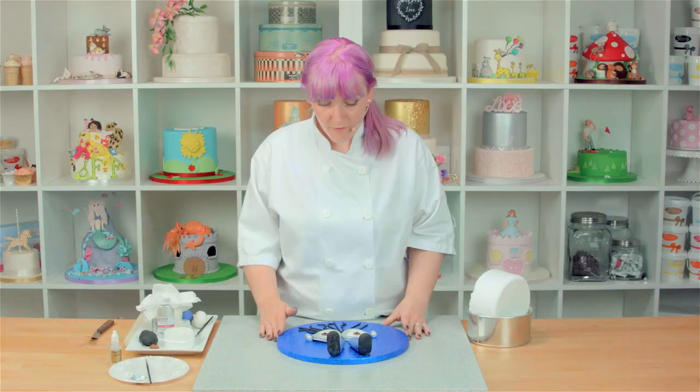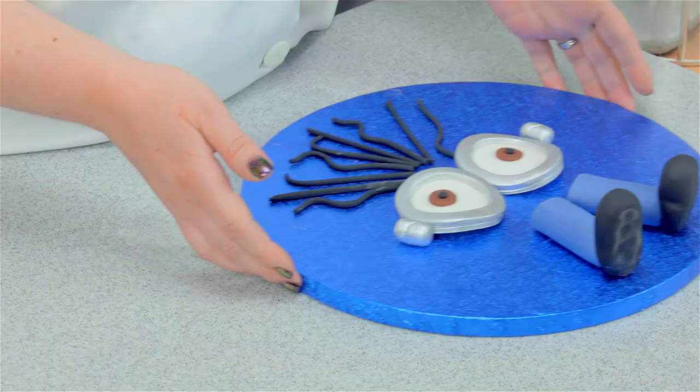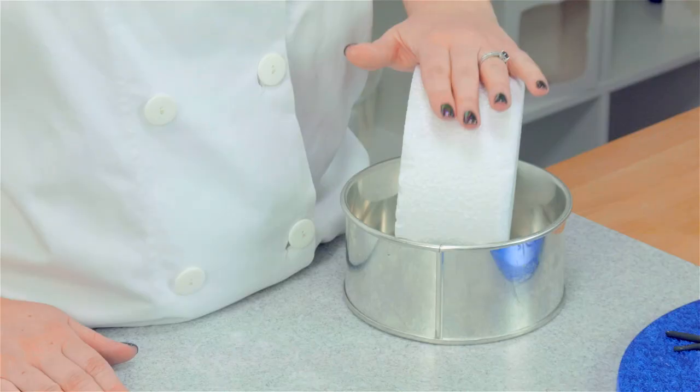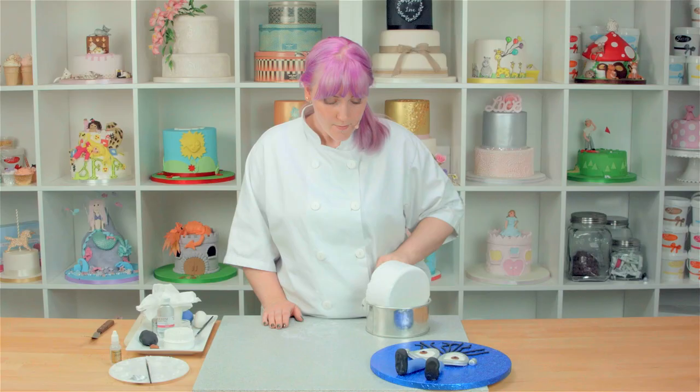While the cake's in the fridge firming up the buttercream, we're going to start making our features. I've got all of my features here set out — we've got the eyes, the bolts, the hair and the feet. I'm going to make the arms later because they need to sit on the cake and I need to position those while they're soft. I'm going to start with the eyes. I'm going to use a dummy here to set my eyes on so that they firm up in a nice curve. You can just turn your tin sideways if you don't have a dummy to hand.